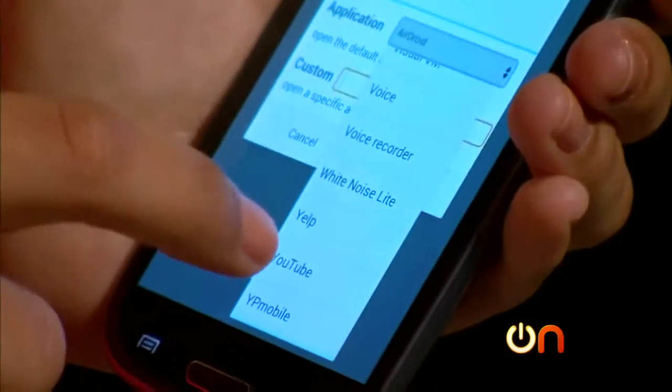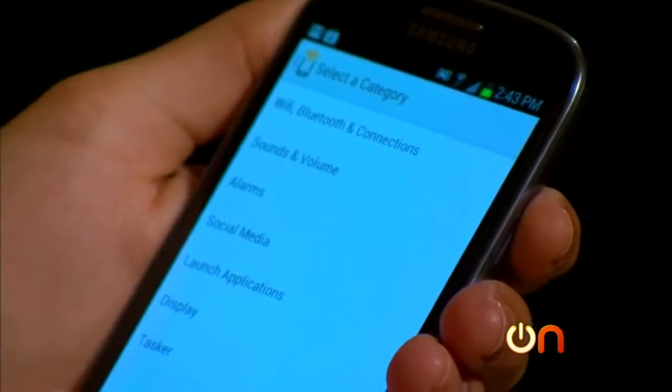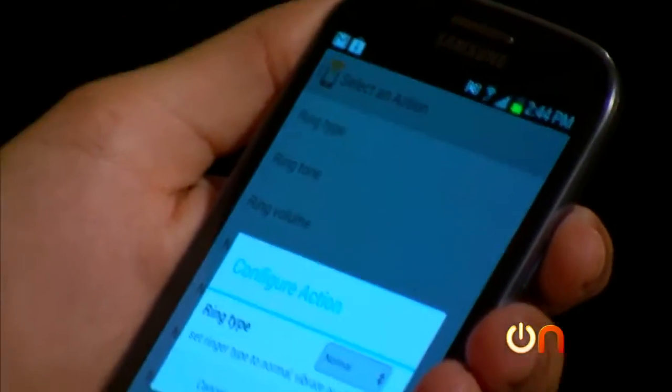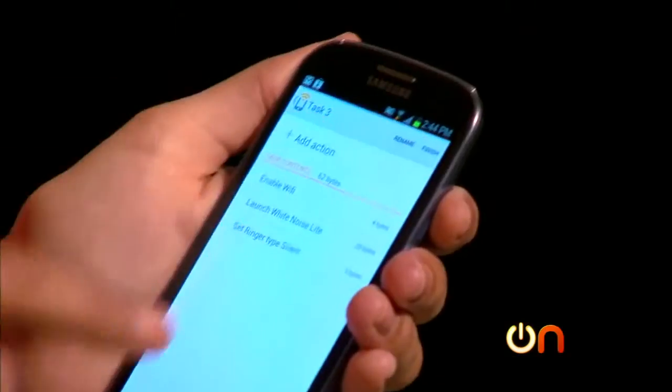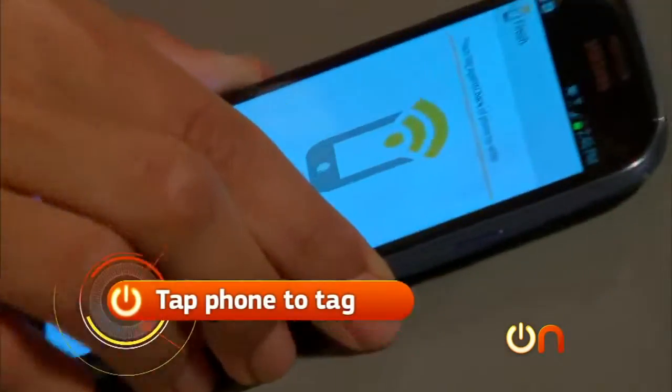I like to listen to white noise when I get to work, and finally I'll turn off all of the ringers so that I'm not bothering my co-workers. Now that I'm done and I have these three tasks, I have to activate my NFC tag, so I'll hit finish.